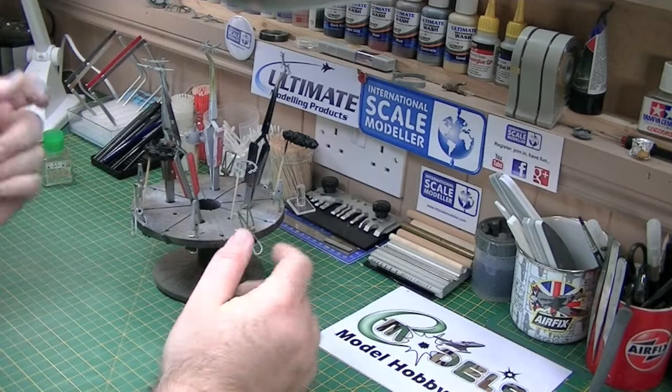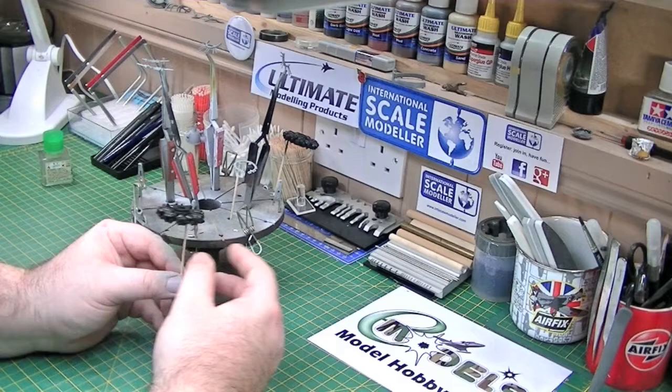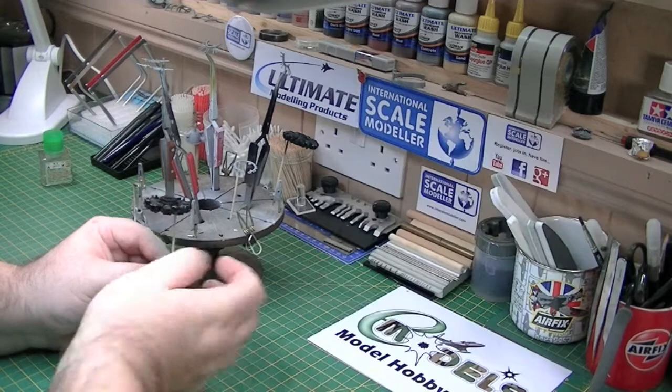So it's about an hour or so later now. All the parts have dried. Here's one of the cylinder heads — let it dry, gave it a buff over with one of our Ultimate Modelling Products buffers. This got rid of all the glue marks. I've then, as you can tell from my fingers, primed it in Alclad gloss black base, which gives a nice shiny surface.